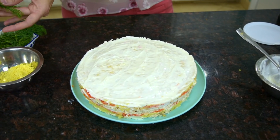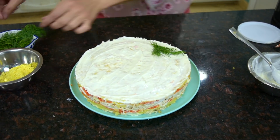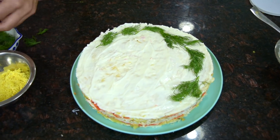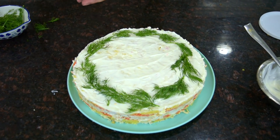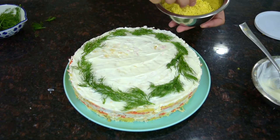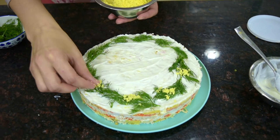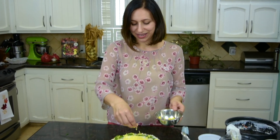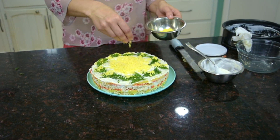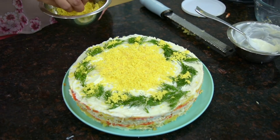You can spread some of the dressing on the sides of the salad or just leave it as is — it's up to you. I'm going to recreate a mimosa flower pattern on the salad with dill sprigs like this — those are the leaves and branches of the mimosa, and now the mimosa flower itself. I'm going to use the egg yolks that we finely grated, then grate some gouda cheese on top of the salad — this is optional. I'm sprinkling more egg yolks on top. You can garnish the salad as you wish or leave it plain, but I really like when it looks festive and inviting. Gouda cheese will add a nice flavor to the salad as well.